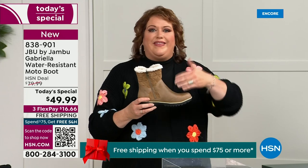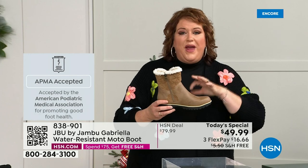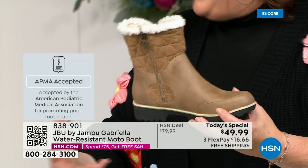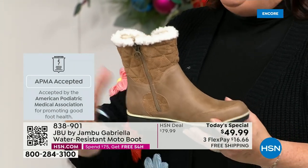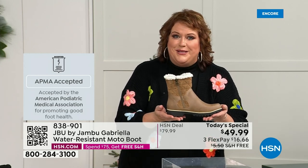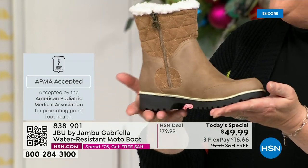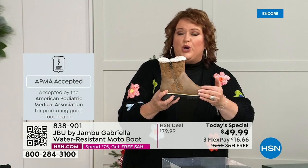Let's talk first about APMA — the American Podiatric Medical Association — because it's not just something they hand out. You have to submit to them, they will look at the overall inside, outside, all elements — insole, outsole — and determine if wearing it on a daily basis is good for foot health. If it helps your feet, you get the seal of acceptance. Gabriella got the seal of acceptance. These are also water resistant.